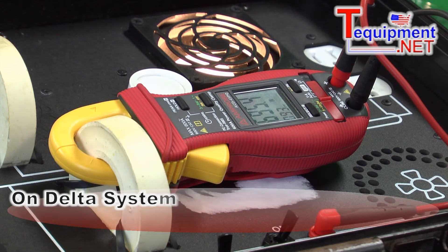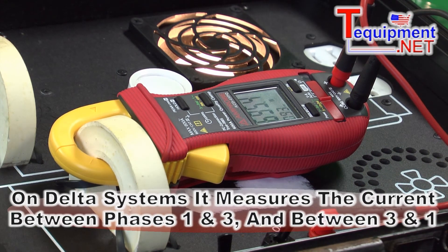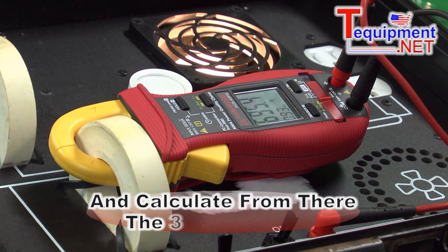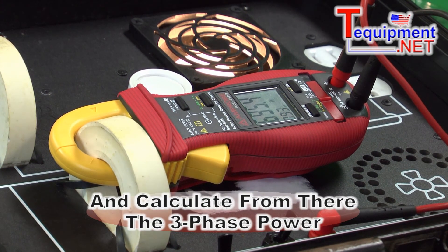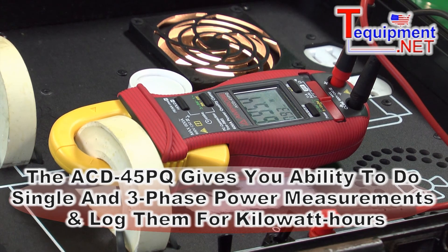If you are using a delta system, all it needs to do is measure the current between phase one and three, and the current between phase three and one, and then it will calculate the three phase power from there. So this clamp has the ability to do both single phase and three phase power measurements, as well as log that for kilowatt hours.